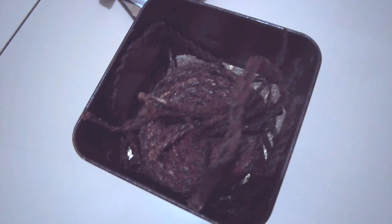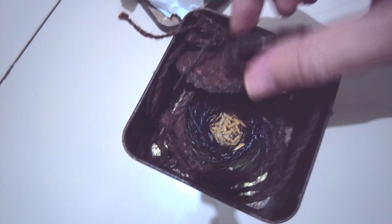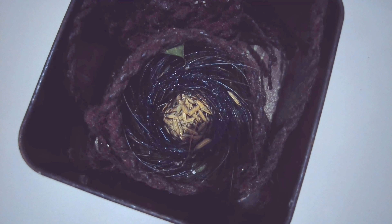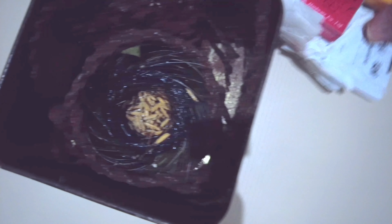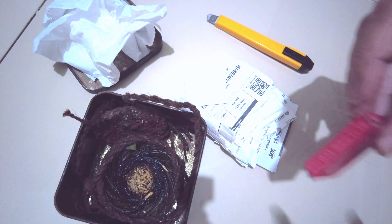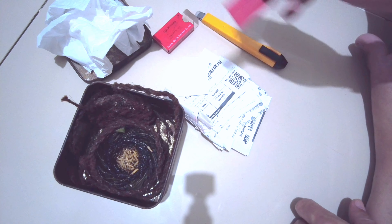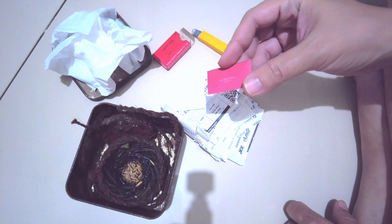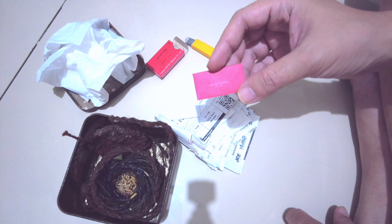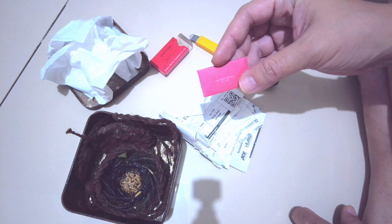Kalau mau dilihat anti silet, dia memang anti silet — nanti saya buktikan. Sekarang sesuai janji saya, kita akan melihat kemampuannya. Di sebelah sini sudah saya siapkan ada cutter dan silet yang baru. Saya tidak janji berhasil, tapi akan saya coba semaksimal mungkin. Kita berdua sama-sama berharap berhasil. Kalau tidak berhasil, risiko dengan diri saya sendiri — di tangan saya akan luka. Tapi saya yakin ini akan berhasil. Jadi teman-teman jangan khawatir, kita lakukan edukasi yang serius mungkin.